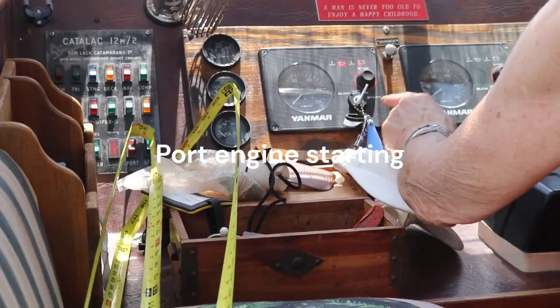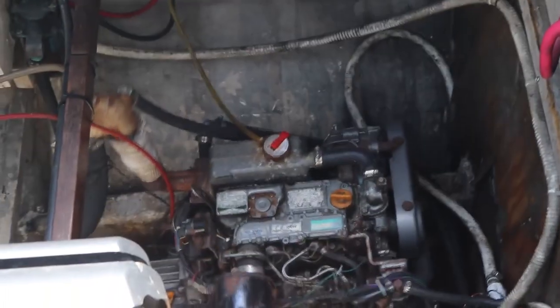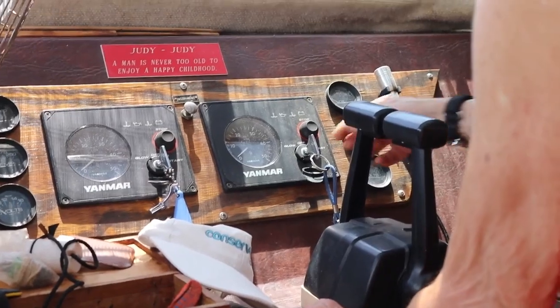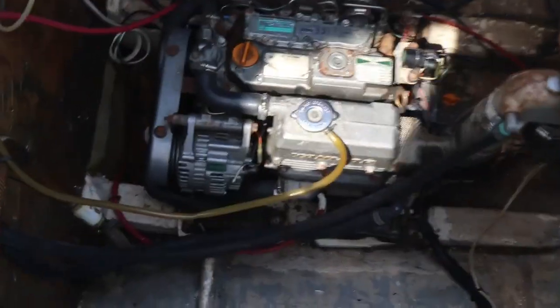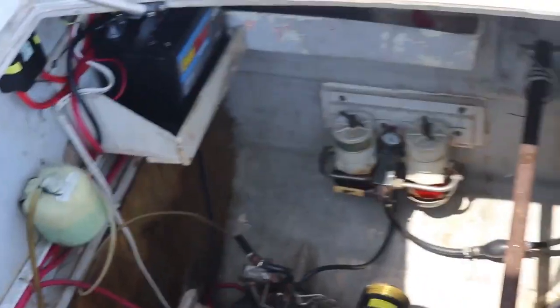That's the stop button — turn the key to start. Got a little engine starting. And this is the starboard engine. There we go. The starboard engine is going. How are we going? It's going. You look good.